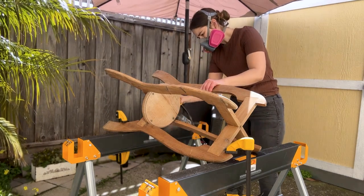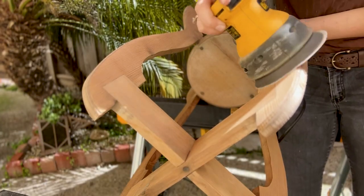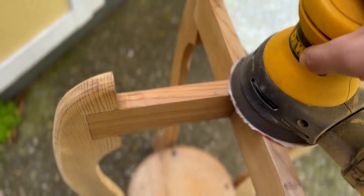First I'm using my random orbital sander to sand down the piece starting with 100 grit. Just taking a little break — my arms are getting really tired from all that sanding — but I'm almost done with the first pass. Then I'll move on to cutting a couple of parts of the stand to make it a little more contemporary looking, and I'm also smoothing out the little design element that was created with a router along the edge. I think that design element just looks a little old-fashioned for my taste, so rounding it out will really help make it seem more contemporary as well.